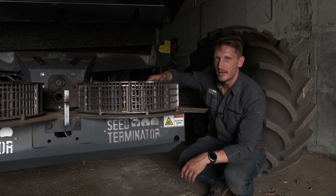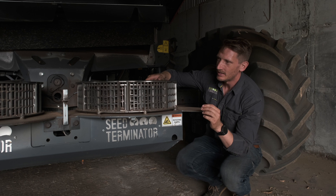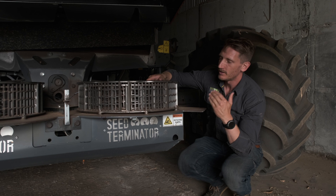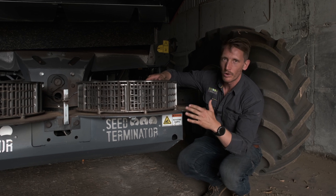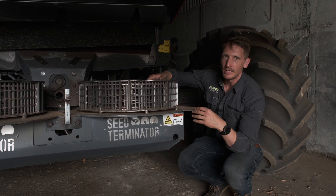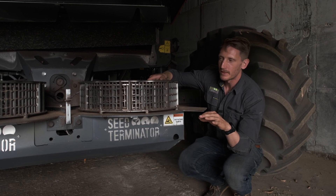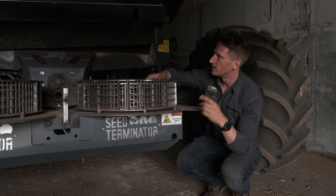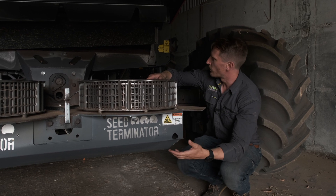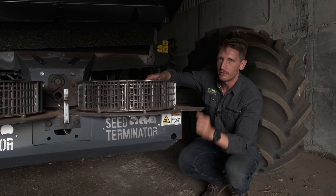A lot of talk today has been about conditions where you might bypass the machine, but we're working really hard to make it so that even in canola, where you don't think you're getting many weeds in the front, we'd like to be still killing what does come in the front, because what does come in the front is going to get spread. And when you think about a Roundup Ready canola system, potentially those weeds have had multiple applications of glyphosate. And if they're resistant to glyphosate, the combine is certainly going to spread them a long way. If they don't come into the front of the machine and they stay in their patch, that's much easier to manage than if they're spread 500 metres up the field.